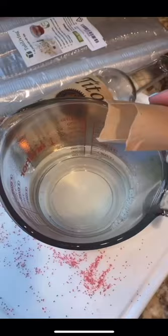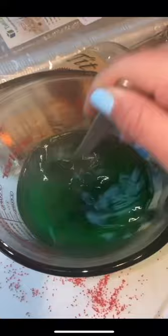Boil two cups of water and add that boiling water to a mixing bowl. Add in your jello packet — I'm doing sugar-free lime. Stir that until it's dissolved.